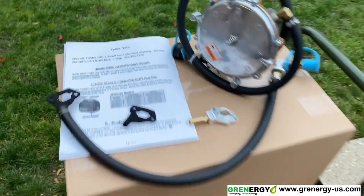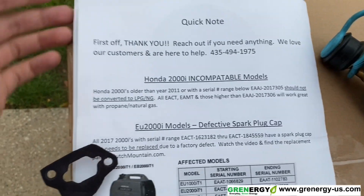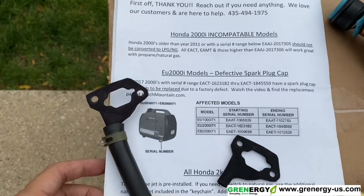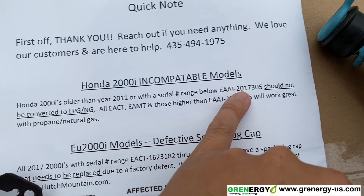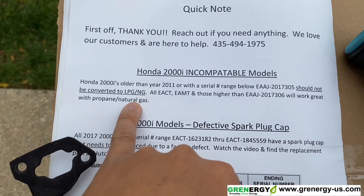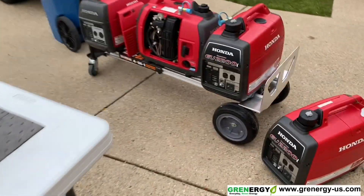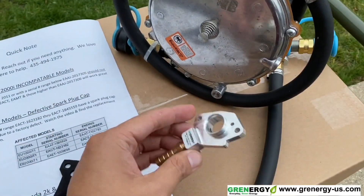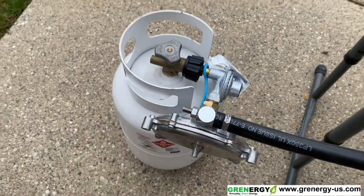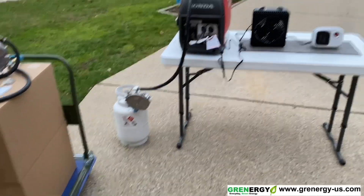If you notice — coming back around here — the competitor's product manual states: 'Honda EU2000 older than year 2011 with serial number range below EAJ-2017305 should not be converted to propane; anything higher would be okay.' Well, I've converted it and it runs fine, thanks to this adapter and this adjustment. If there are any questions or concerns, please let me know. There will be a part three video going more in depth on this particular part. Thanks, bye.